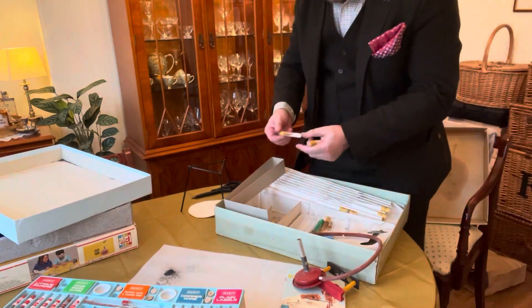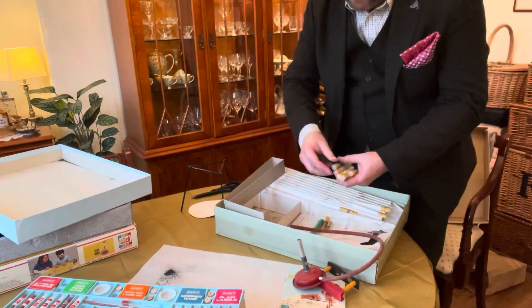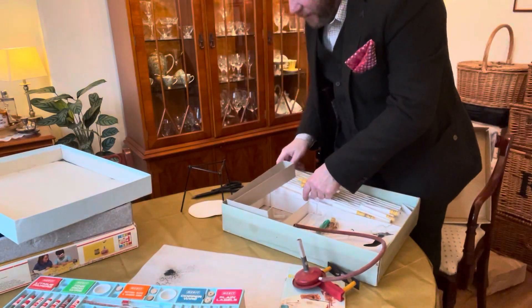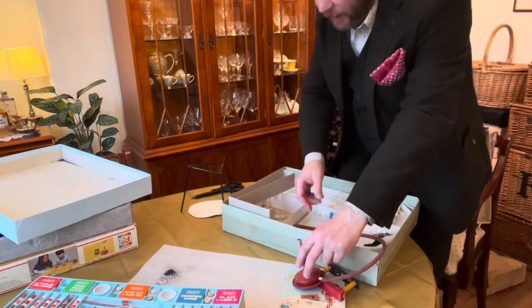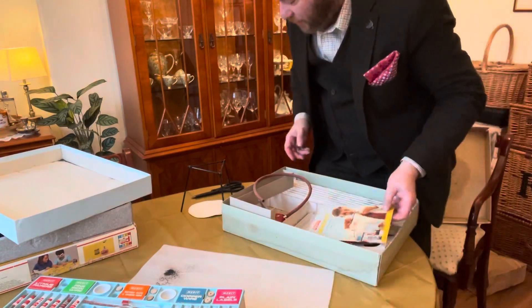Luckily there wasn't a little capsule of glycerine that broke at the same time, or we'd have a nasty spontaneous fire. I don't think there's anything else in here except mess from potassium permanganate, and I've got the dining room table all covered in it. I'll have to clean that up with some dilute sulfuric acid and hydrogen peroxide.